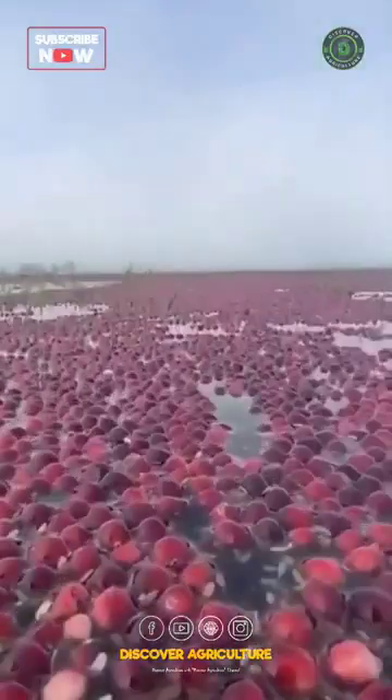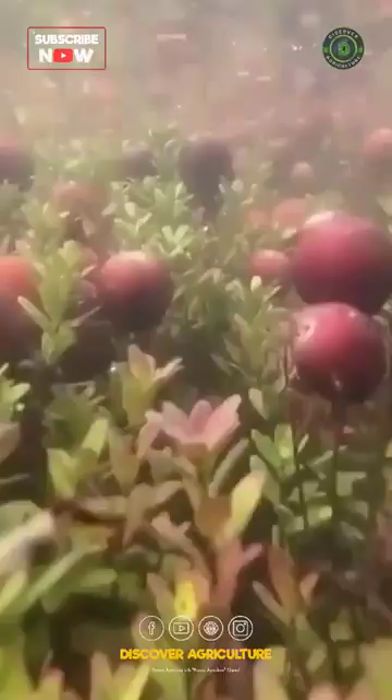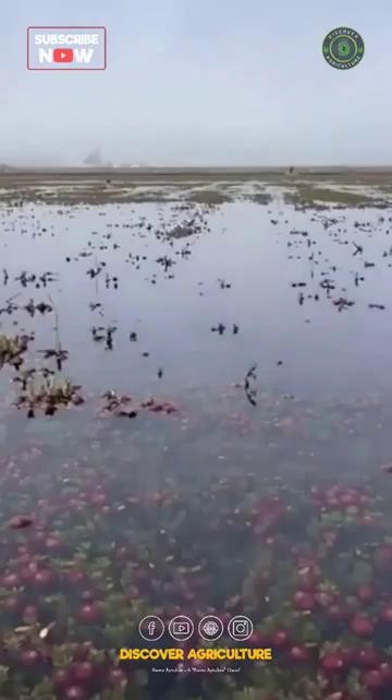Ever wonder how cranberries are harvested? Most people think they grow underwater. Well, that's wrong. They grow on low-lying bushes in fields, and then when it comes time to harvest them, that's when they flood the field.